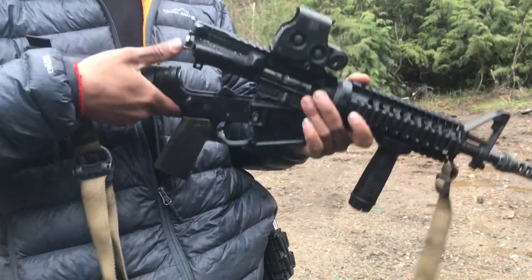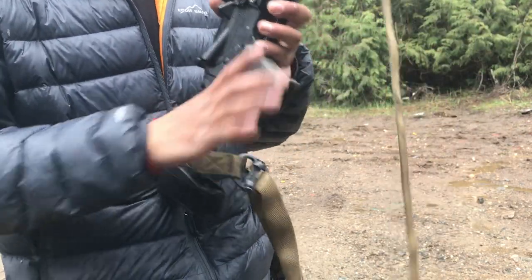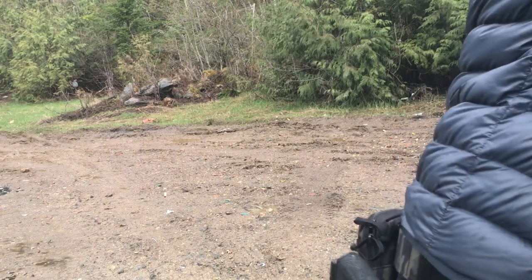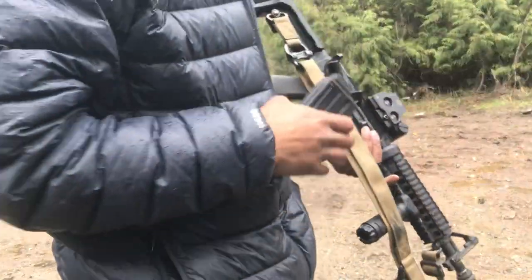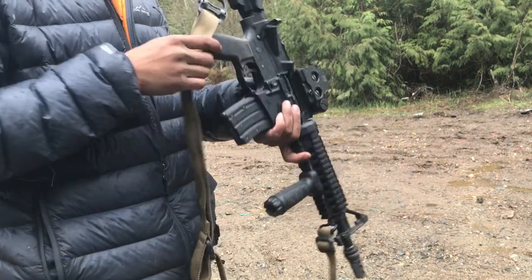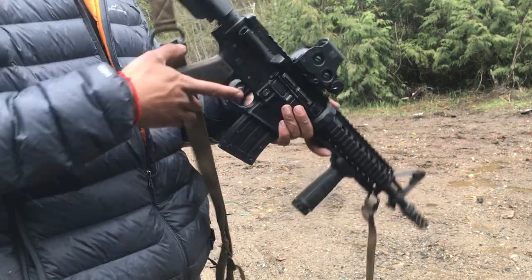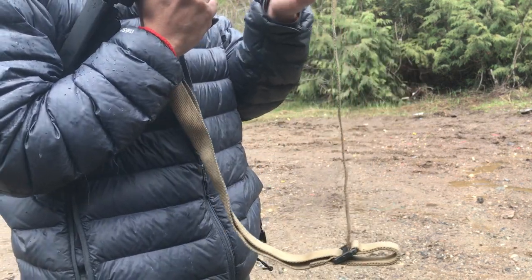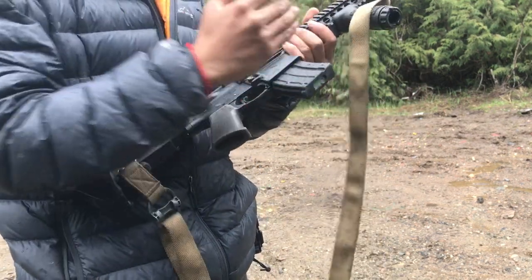Kind of dirty, but I'm pretty sure it will still work. I should really clean my gun. And if you're wondering about these short mags I have for the .22 conversion — I had a couple extra mags, got bored, and went ahead and chopped them.